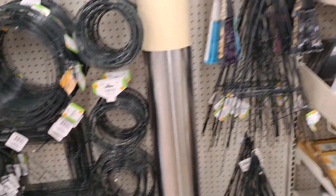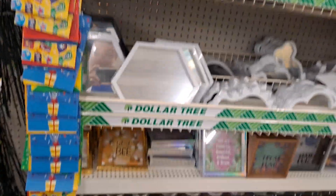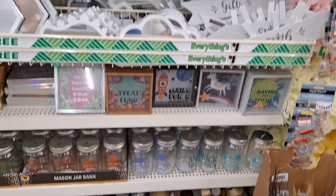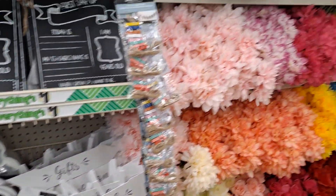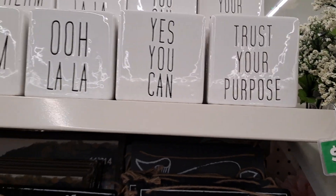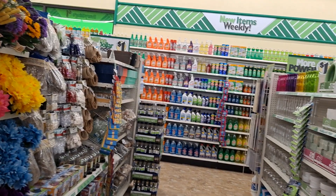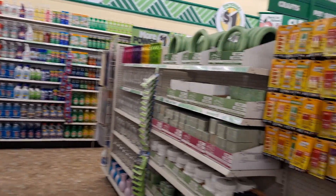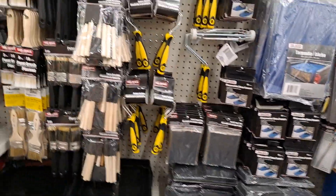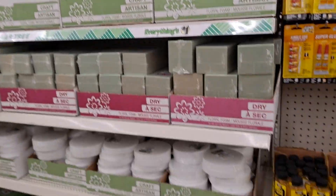Throw pillows — they have the square. Fans, really cute. And we're getting into some more floral. These are adorable — 'Dream,' 'Ooh la la,' 'Yes you can,' and 'Trust your purpose.' Those are nice little inspirational ones. More crafting stuff, you guys. So great. Automotive next to the floral crafting. Fully stocked everything. Love it.